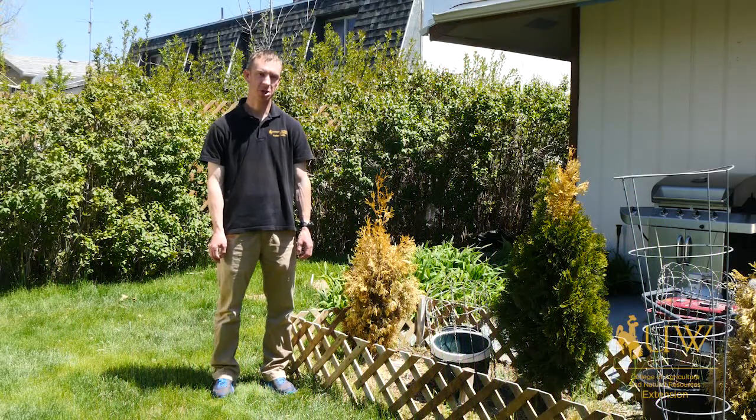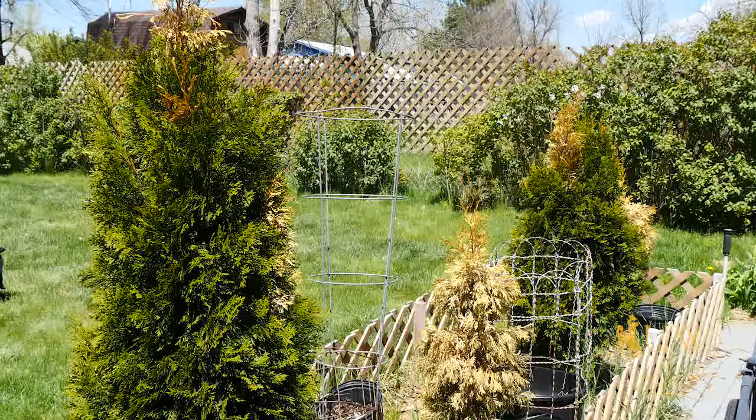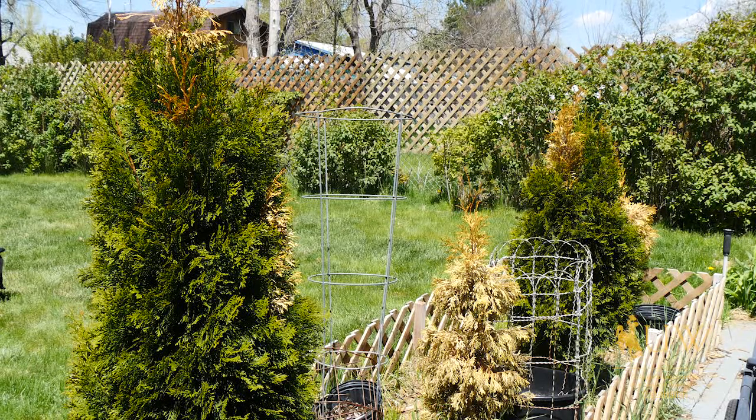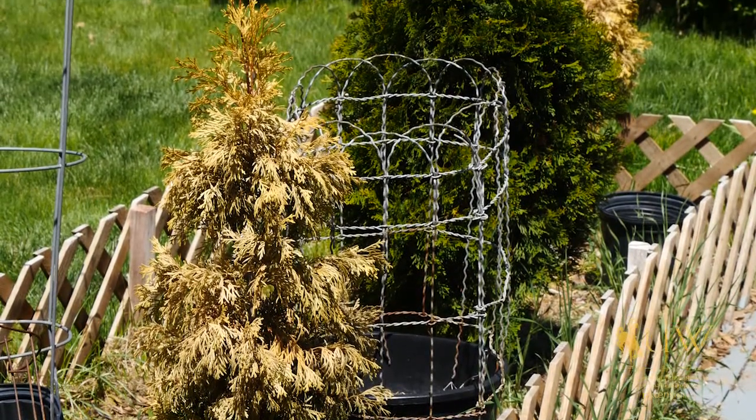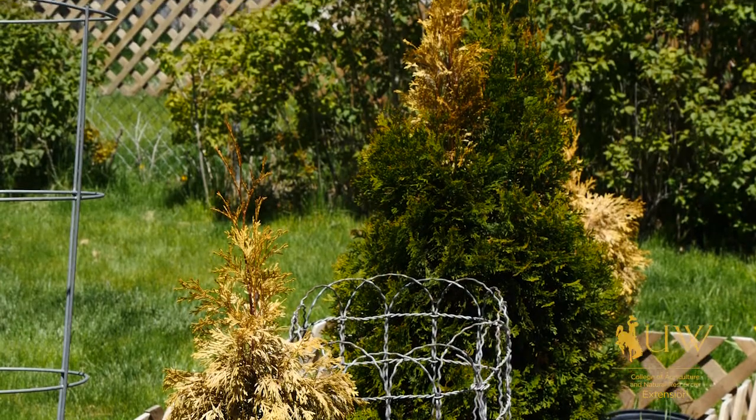Arborvitae is a popular shrub or tree for many homeowners, and in Wyoming we oftentimes get questions about why they aren't thriving and doing as well — or, in this case, as these Arborvitae next to me — why they oftentimes show dieback. If we look at where they're native to, back in the eastern United States and as far west as Michigan and Minnesota, we can see that we aren't as humid as their native environment.